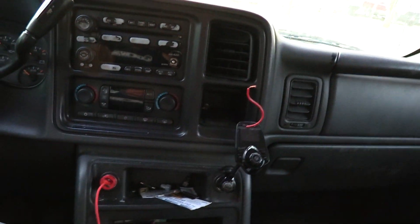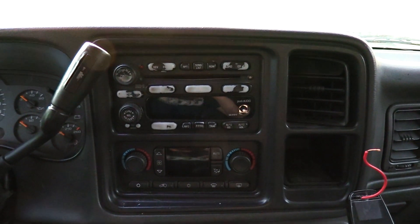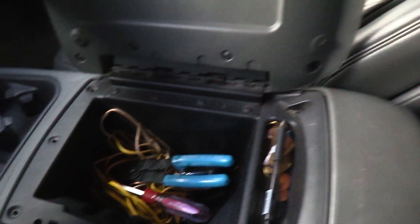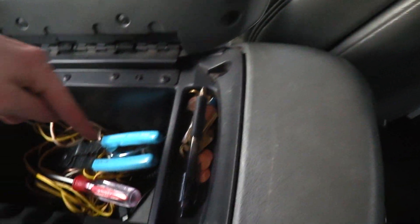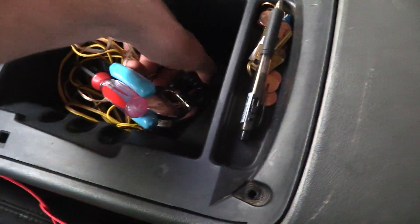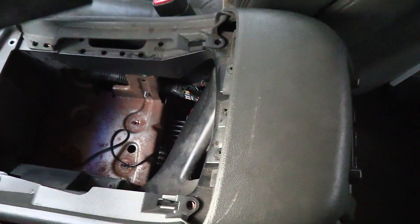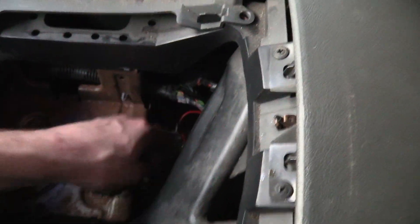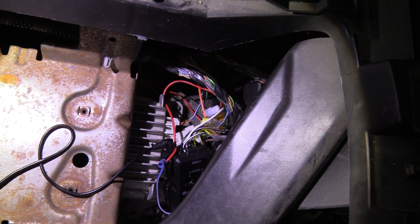The best way to wire up your converter when you're hooking up a sub to the stock head unit is to take out these screws right here, and then there's also some on the bottom down there. You'll take those out and then this center console will lift right out like that. As you can see, I have my converter down there and I'm actually going through and rewiring this so it's all nice and neat.